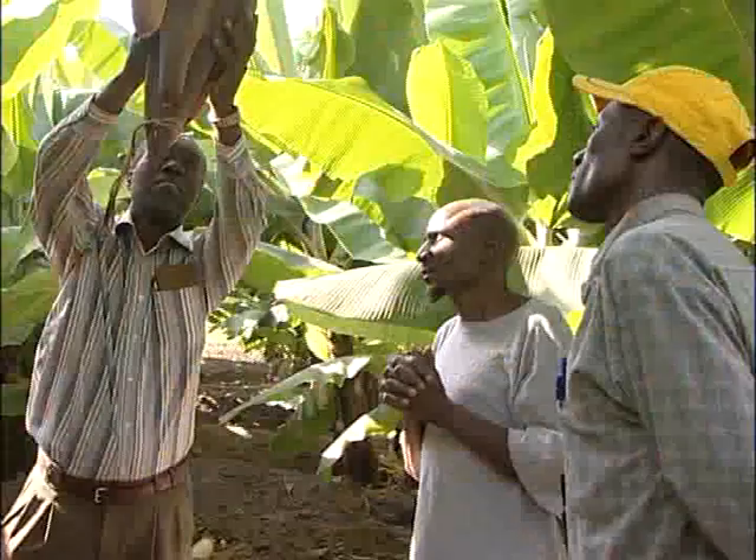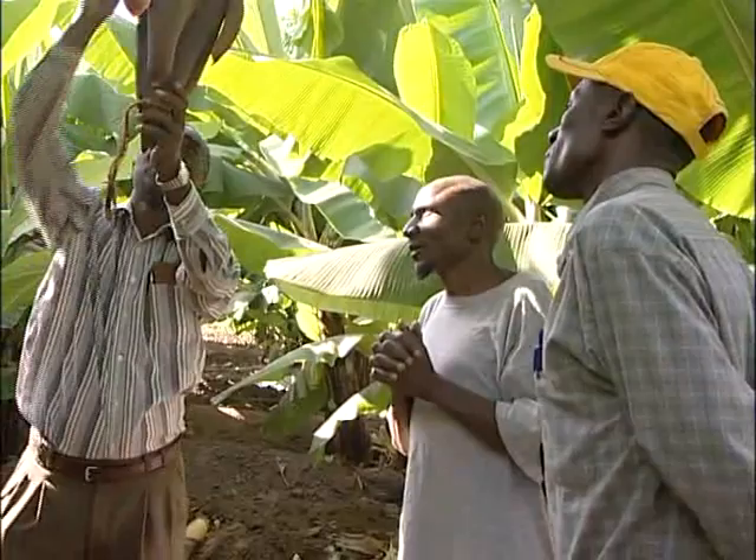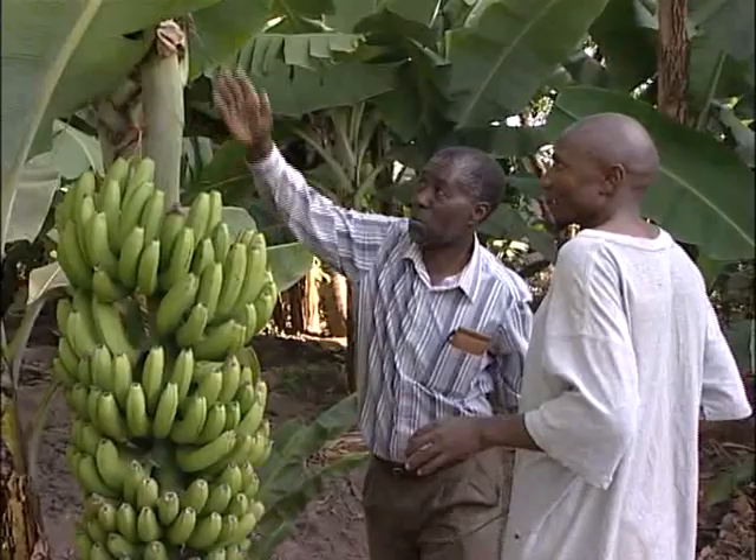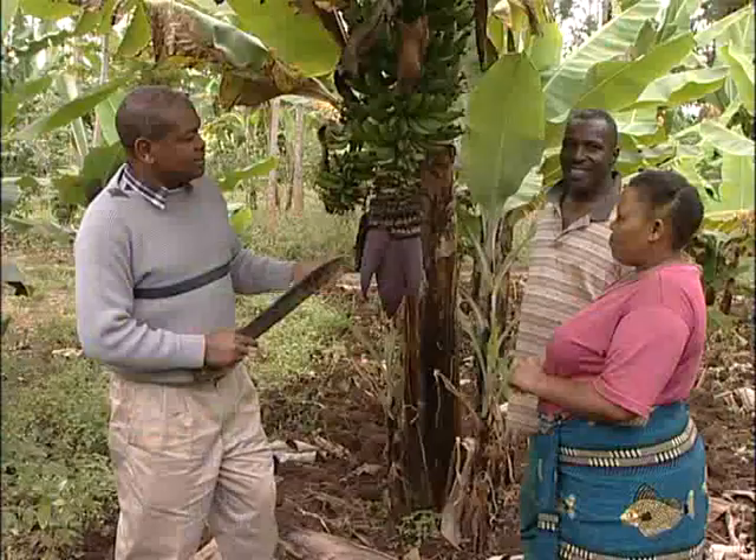We were three partners. ISA is the lead partner and the project manager of these three institutions. Celiani Research Institute, which is a government institution, is offering the technical advice on how to grow the bananas. And the last one is MBD Consultants, a microfinance provider — we provide them microcredit.